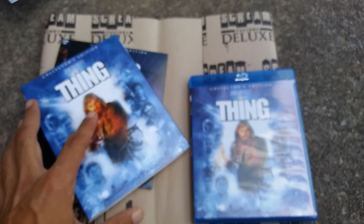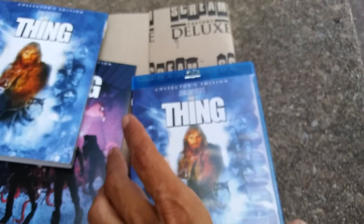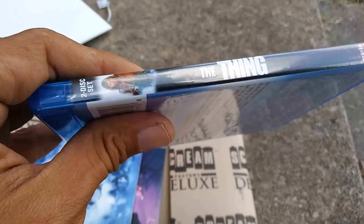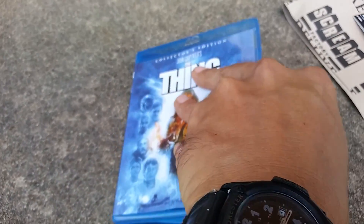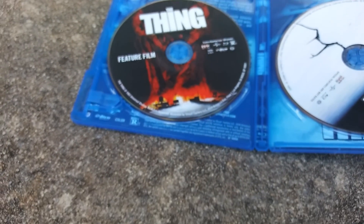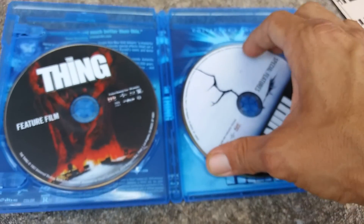Alright, I'm back. I went ahead and took the slipcover off, and this is what the case looks like. And then you got the spine, and of course there's the back. When you open it up — that's pretty cool. At least you get a discart, and not too many places do discart.